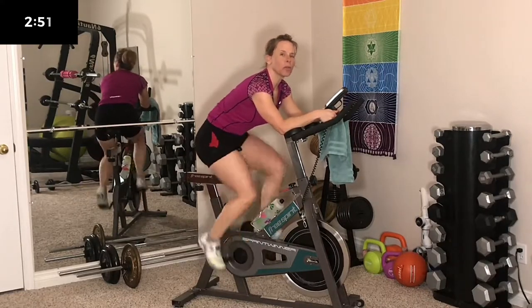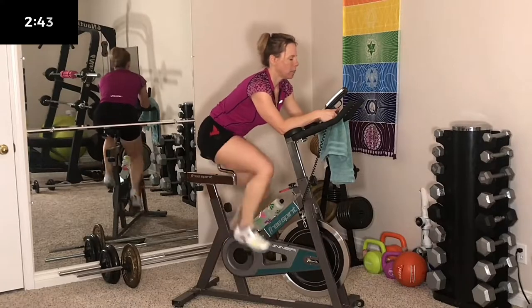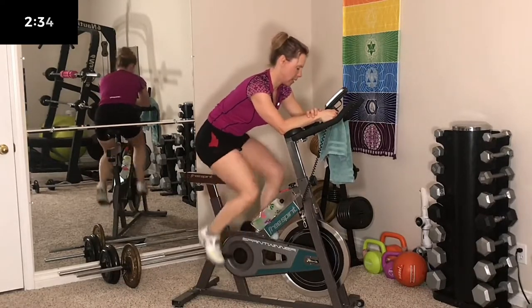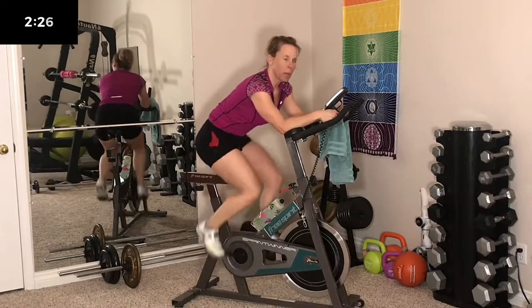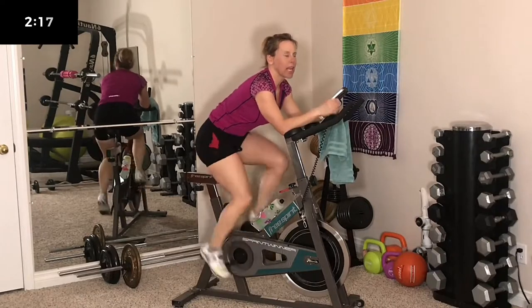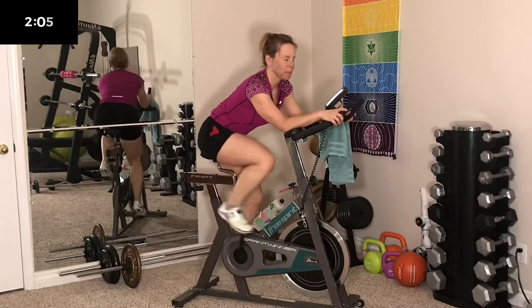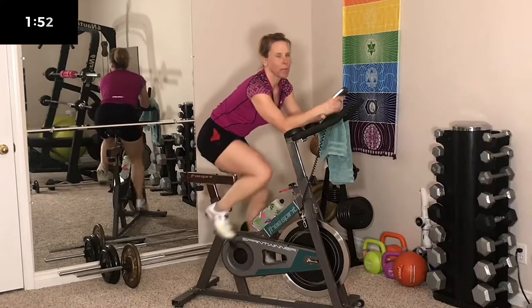Feel free today to move around on the bike and play with different positions while you're doing your standing and seated sections. Keep that spinning nice and fast. We still have 2 minutes to go of warm up — we want a really good warm up to prep the body for this hard work. The tension should not be very tight right now, but not too loose either. You don't want to be bouncing on your seat. I will be using an interval timer today for the 30 seconds on, 30 seconds off, so you will hear a ding when it's time, but I'll also cue you verbally.